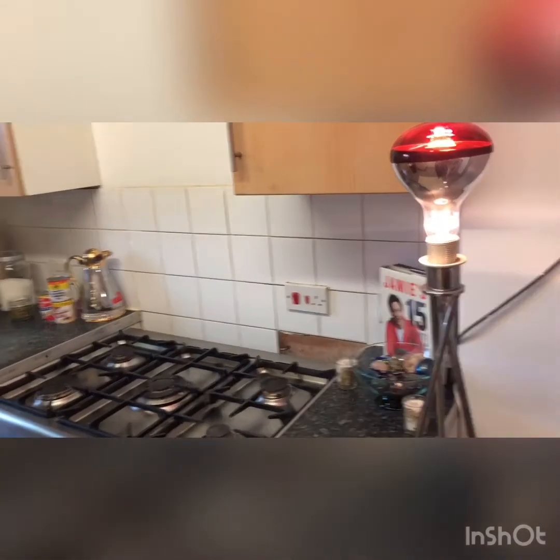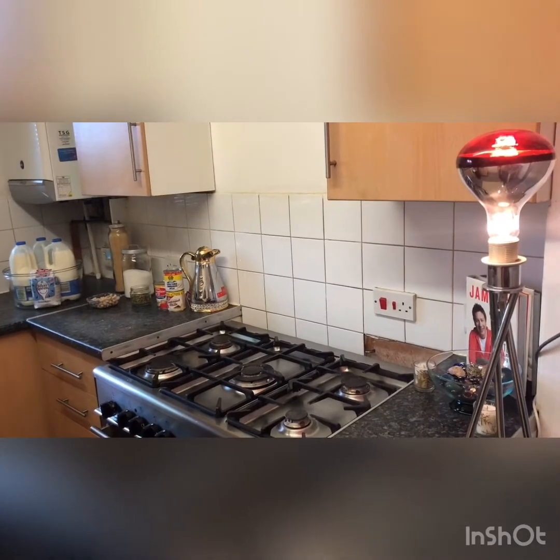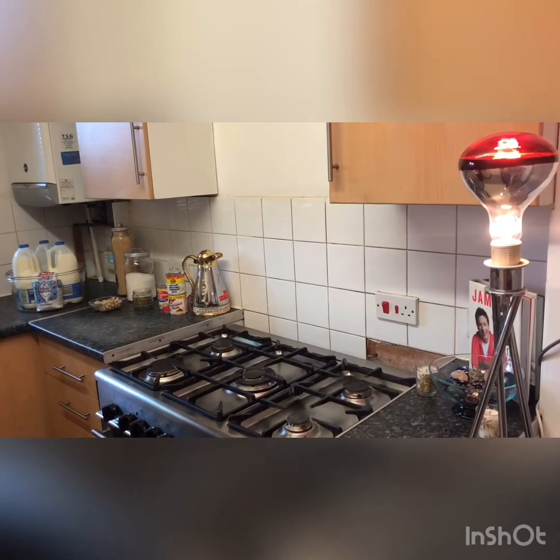Good afternoon viewers. I'm making rashmolai today. That's why you need all the ingredients I'm showing you guys now.